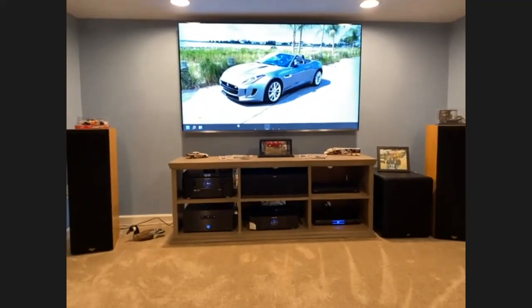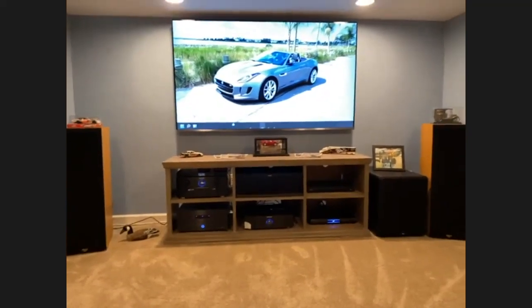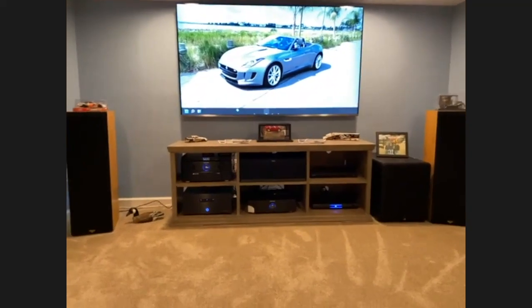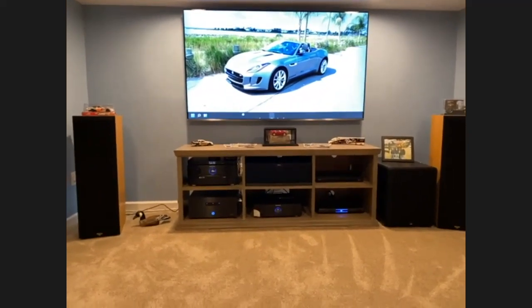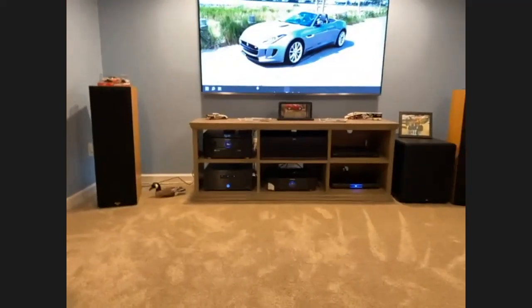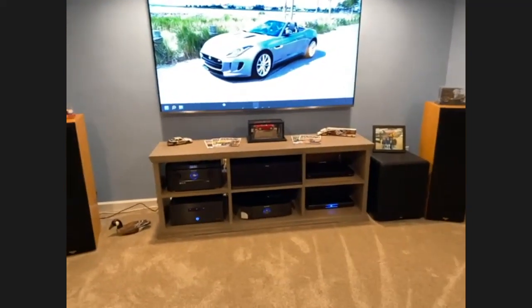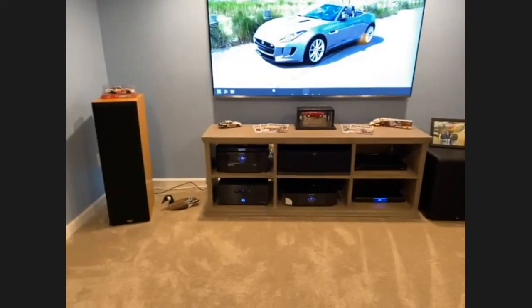At some point I might put a bigger screen up there. The challenge is whether to go with a short-throw projector, or figure out how to run an HDMI down the center of the ceiling for a projector in the back. I missed that in my wiring plan, so when you're doing your planning, make sure your wiring plan is as detailed as possible. For subwoofers I put a subwoofer outlet in the mid-wall and one in the back wall so I can try different subwoofer locations and even out the bass.